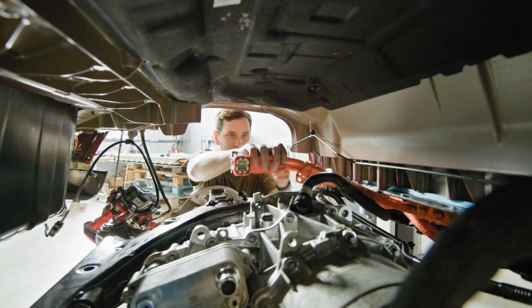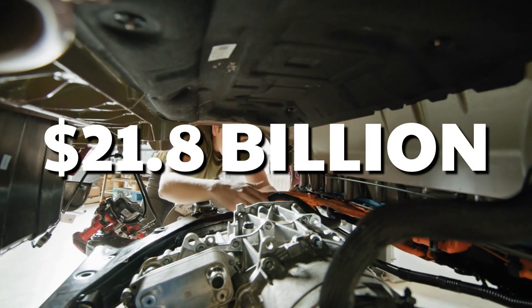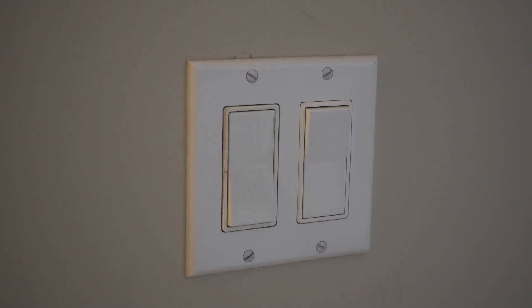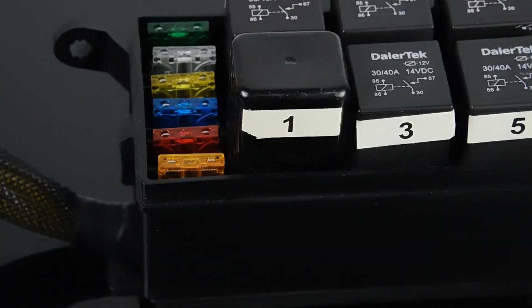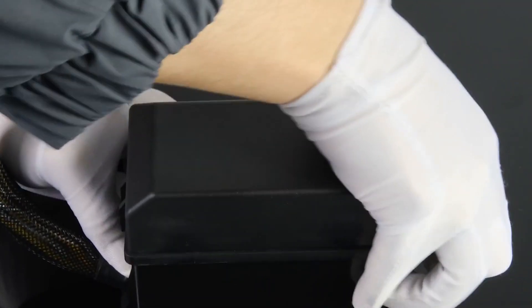In fact, the automotive relay market is expected to hit a whopping $21.8 billion by 2027. But what makes it so special? Think of a relay as a smart switch, similar to the ones on your wall, but with a twist. While you flip house switches manually, car relays work automatically using electromagnetic magic. And speaking of magic, let's peek inside this fascinating device.